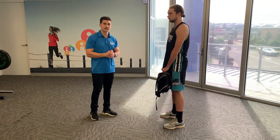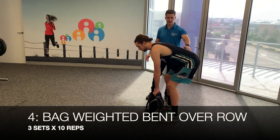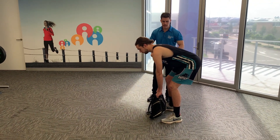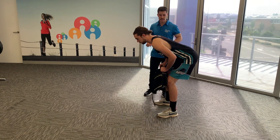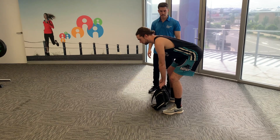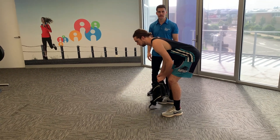Next is the bag-weighted bent over row — a back-dominant exercise. Maintain a neutral spine, a slight bend through your knees and hips, and bring the bag to your belly button, then slowly control it back to the floor. We're going for 10 repetitions to start, with a rest break between each set.